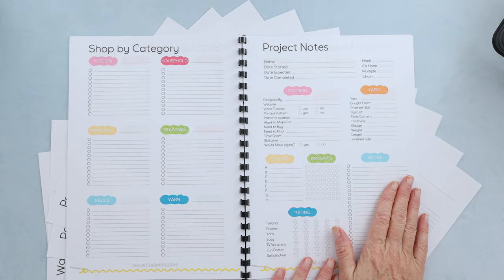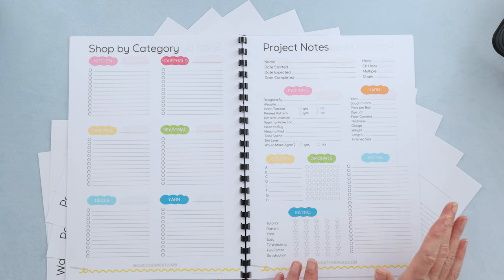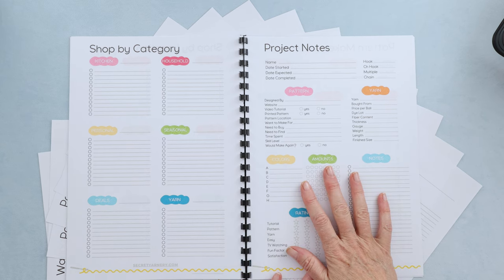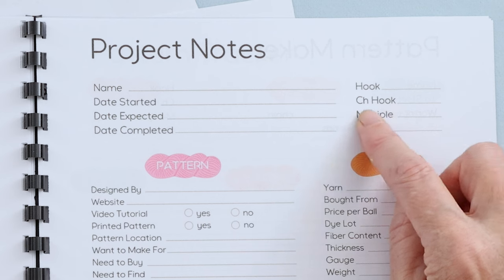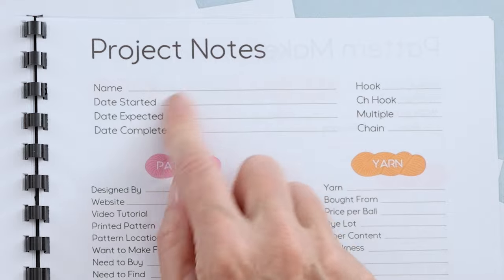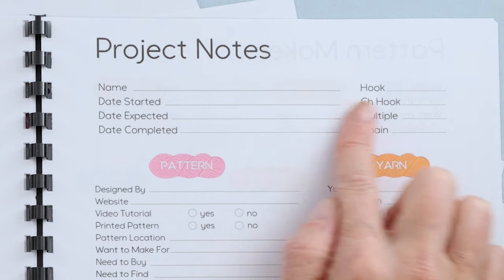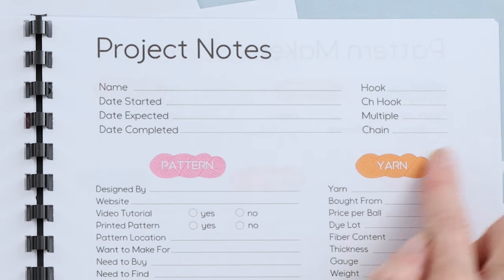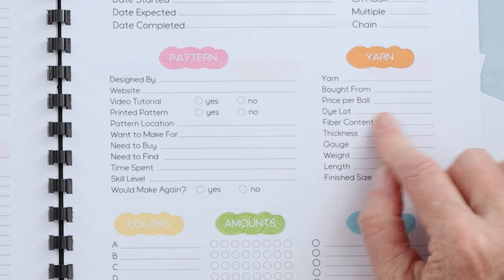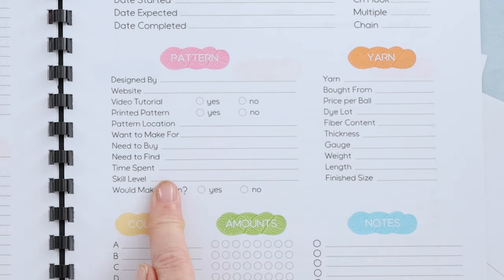Now here is the Mac Daddy — the project notes. This is how I've been keeping track of my projects for a couple years now, though it's much prettier this year. There's everything you need to know about your pattern: the hook, the chain hook if you use a different size for your chain, the multiple for your starting chain, the name, when it started, when you expect it to be done, and when you actually finished it. There's also a yarn section: where you bought it, how much it cost, dye lot, fiber — all the information about your yarn.